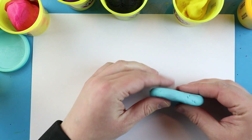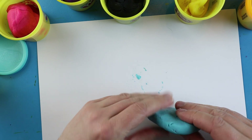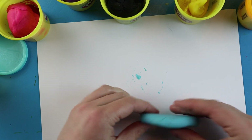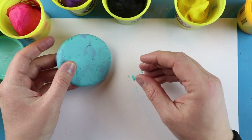Next, I'm going to take this and roll it right across the edge just to make a little bit of a flatter side on here. Now once I'm done with this, I'm going to put it to the side.